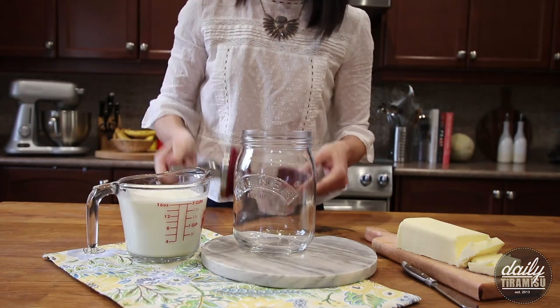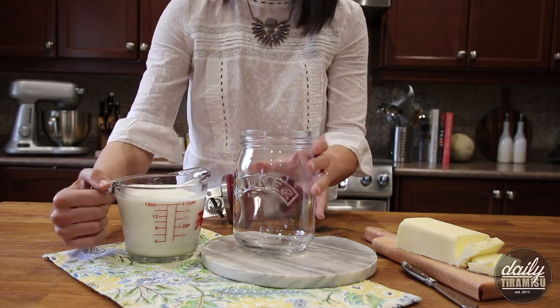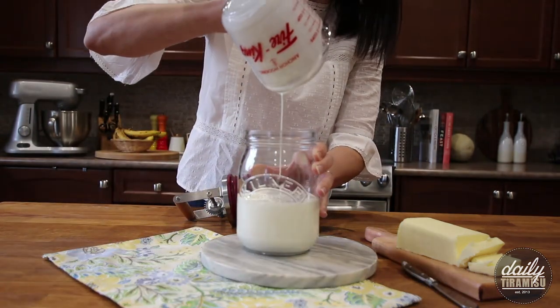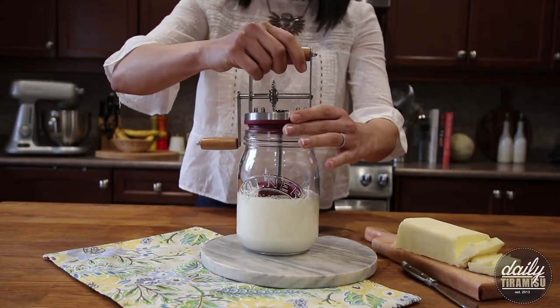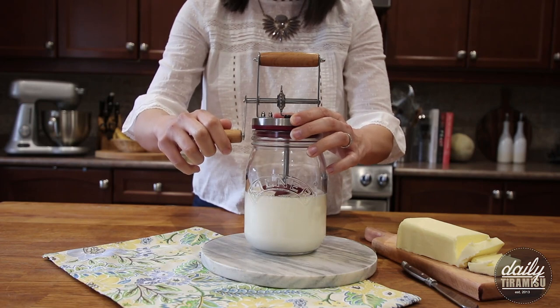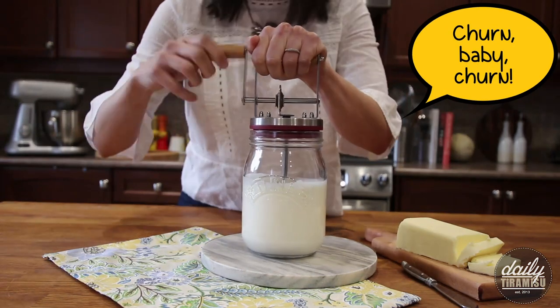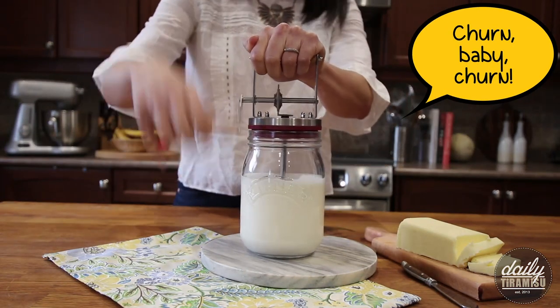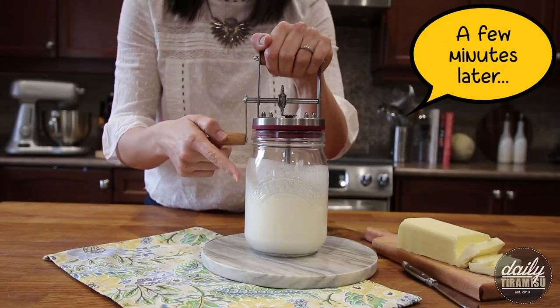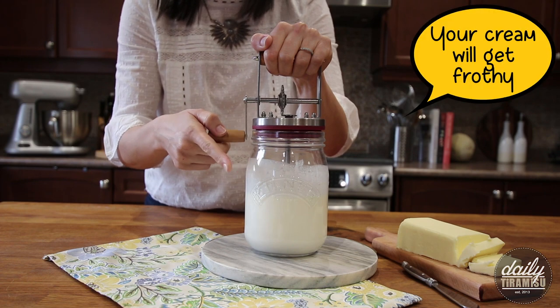You're gonna remove the lid and pour in your cream, then put your lid back on. You're just gonna turn the handle to start the churning process.